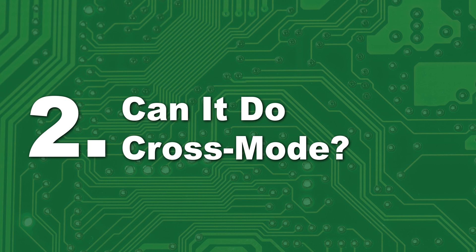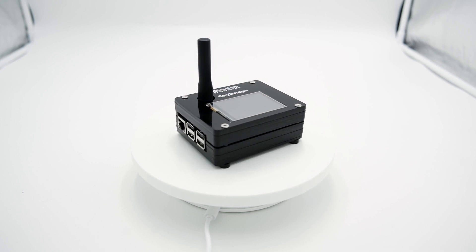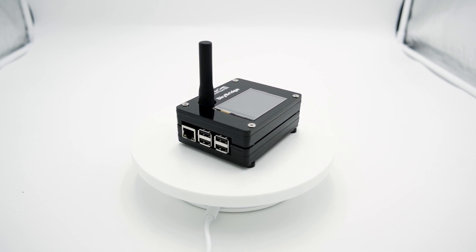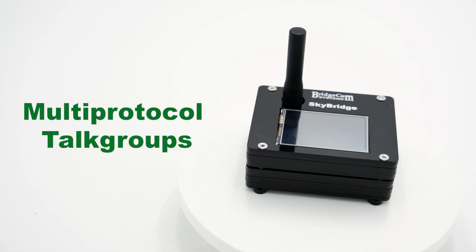Number two: can it do cross-mode? Yes, the SkyBridge Plus can do cross-mode with most modes of digital radio. This allows you to connect with hams who may not be using the same system as you. Brandmeister does have a way to allow cross-mode through multi-protocol talk groups, but the talk group has to support it.